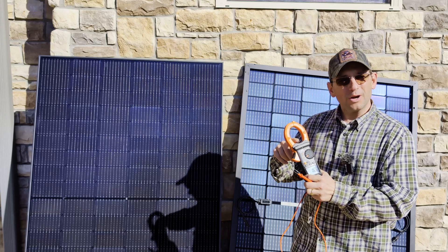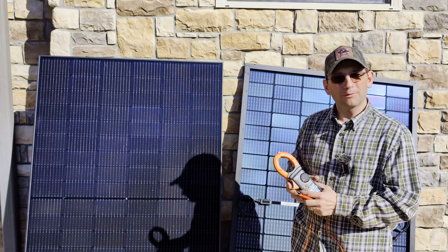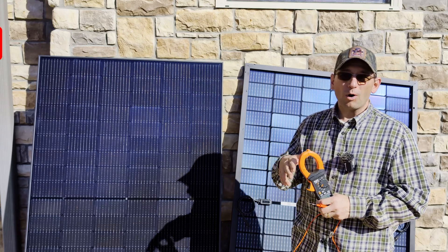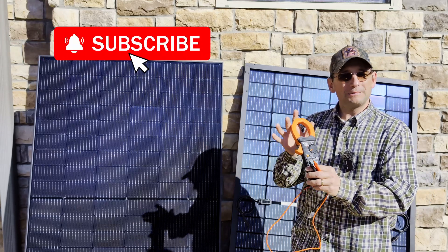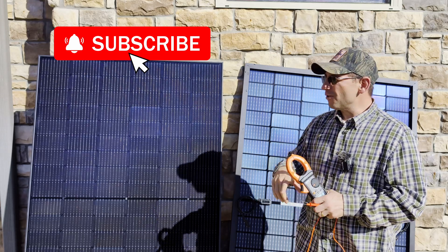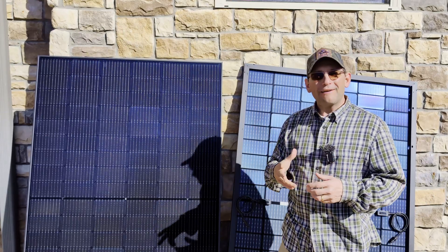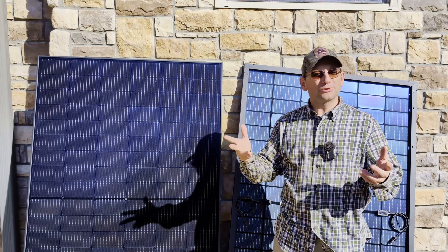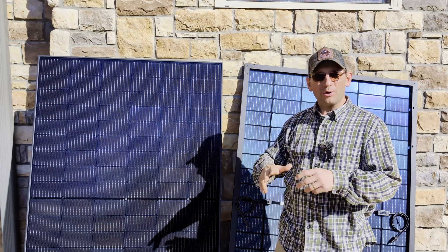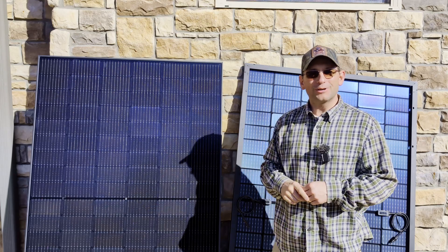I'll link to this meter — it's a pretty large one that most people don't need — and I'll also have a more popular option for home DIYers linked below. If you're doing any DIY solar work, a multimeter is an essential tool you almost can't do without. Let me know if you have any questions on testing your panels or any other solar questions, and make sure to check out our other videos on solar panels, how they work, how to hook them up, and designing and installing your own DIY system. You guys have a great day — thanks for joining us.